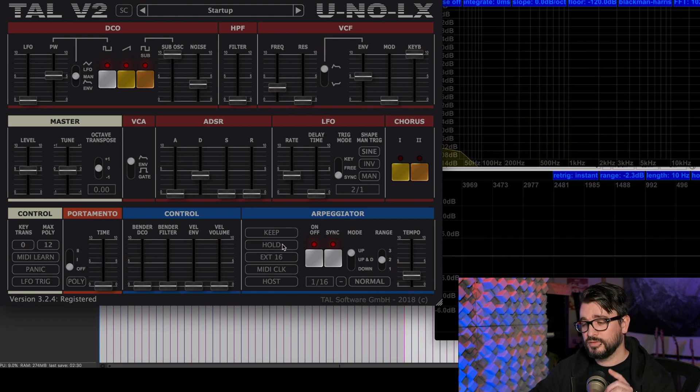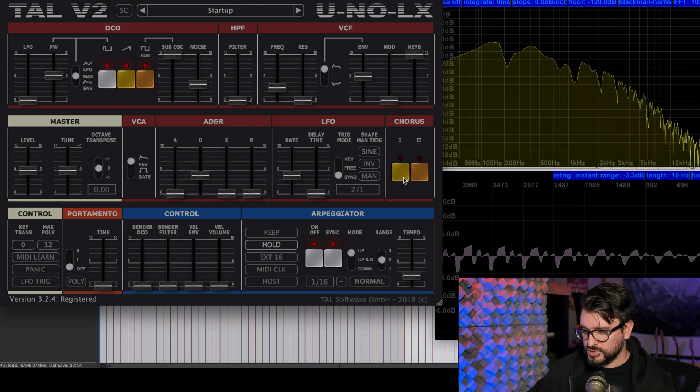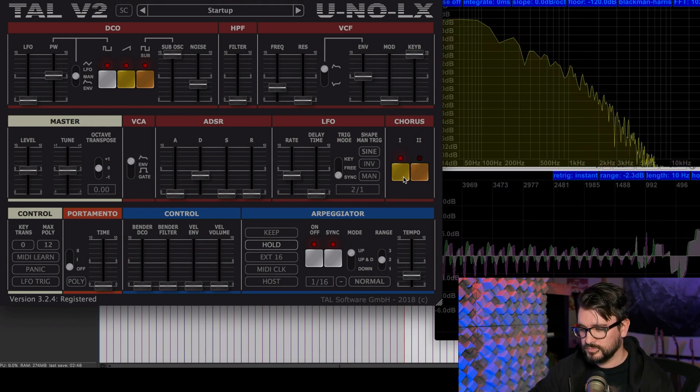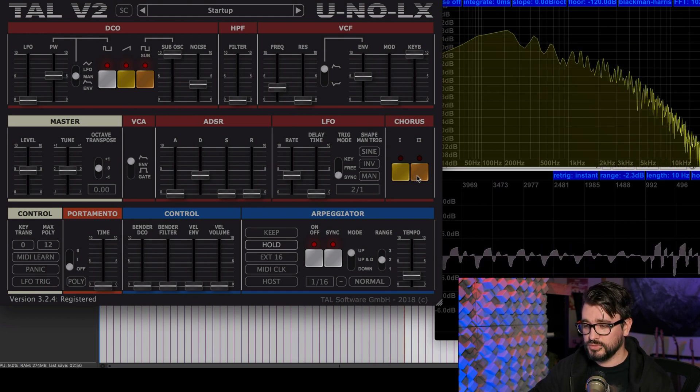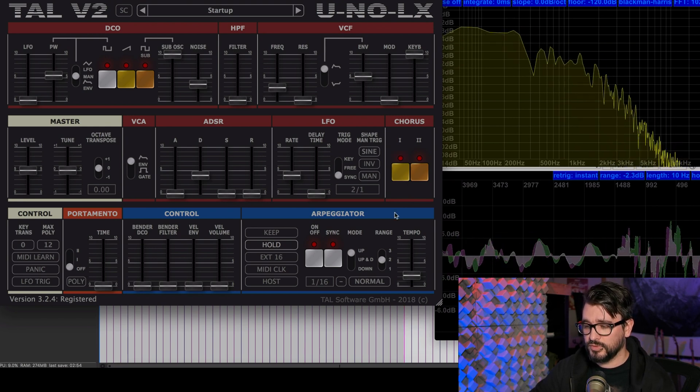The real fun with this plugin comes when you switch on the chorus, which is just such a classic effect and simply massive. So here we go — arpeggiator on, chorus one on. And here's chorus two — more pitch modulation. And you can have them both on.